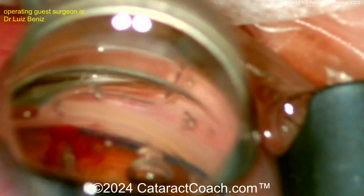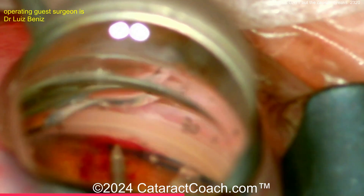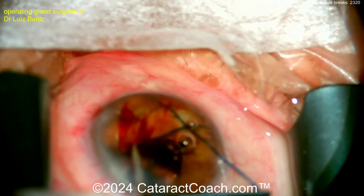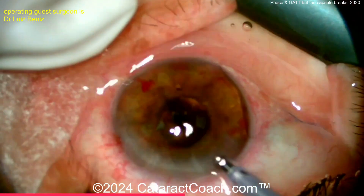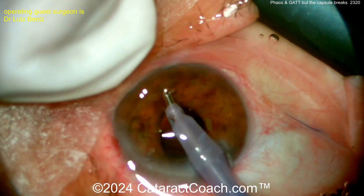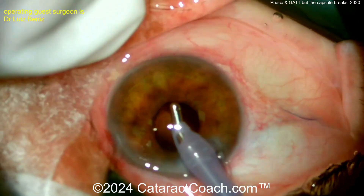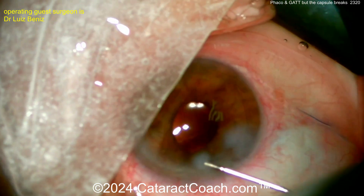Let's see what's going on — it looks like the end of the prolene came around. Grab the other end, grab them both, and pull it through. One, two, three — pull. And it's done. Beautiful. A little bit of bleeding is okay — don't worry about that. Take out the viscoelastic at the end of the case. The patient had a beautiful outcome. The cataract has been fixed, the vision is much improved, and the intraocular pressure is well controlled.